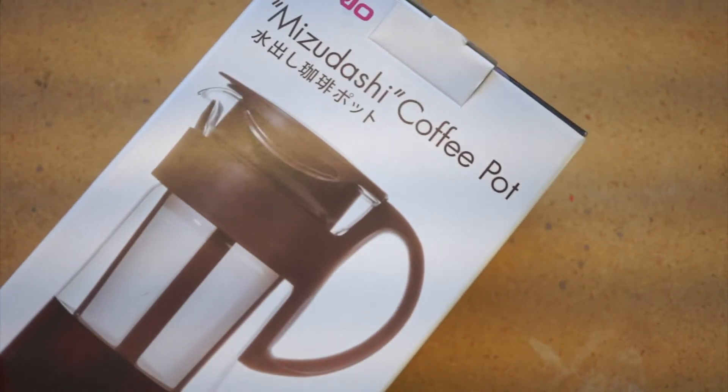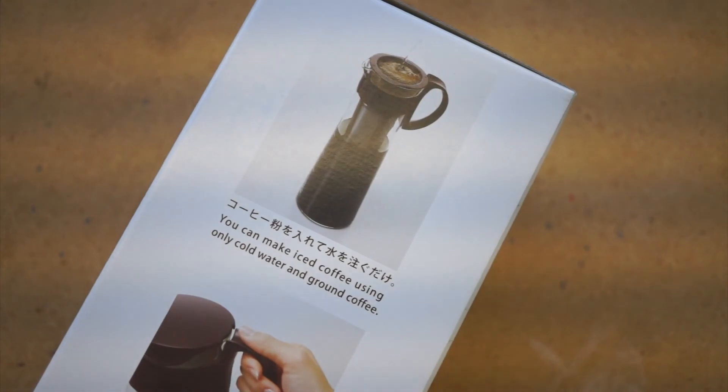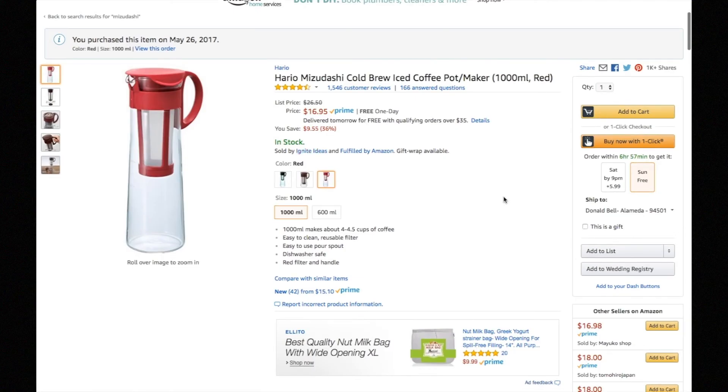If the Hario Mizudashi Cold Brew Coffee Maker sounds like your thing, and you appreciate me showing it to you, then be sure to use the link in the description to pick one up. And you can see thousands of reader-recommended tools and products just like this at cool-tools.org.